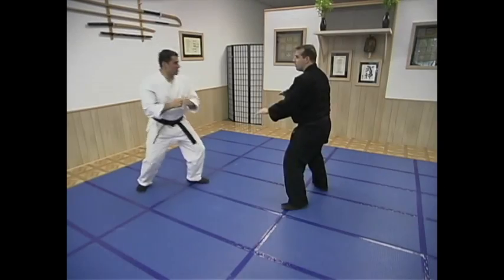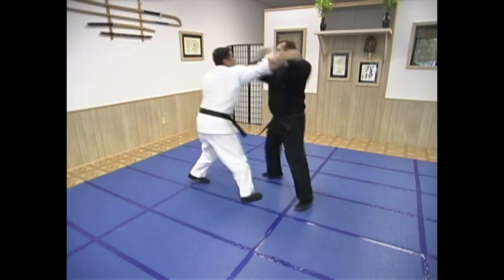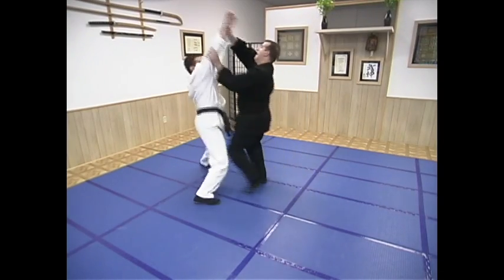Now we can look at another technique. This is Urugyaku. It's kind of different — it's the opposite direction obviously. It also requires a really solid setup. In this case we're using a Shuto to the neck.